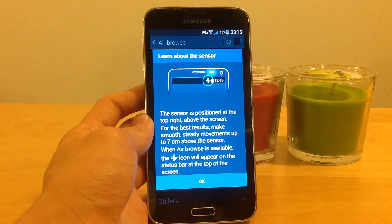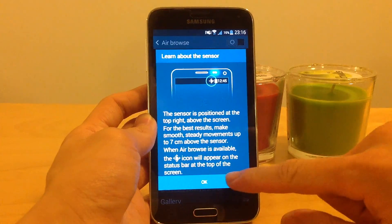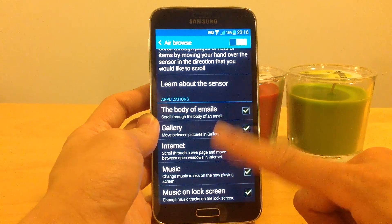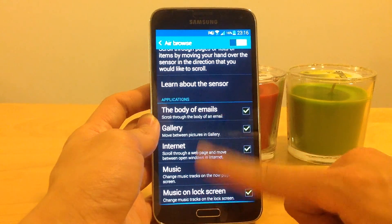When AirBrowse is available, the swipe icon will appear on the status bar at the top of the screen. I will turn it on. You can choose where you can do it — in the body of emails, gallery, internet, or music.